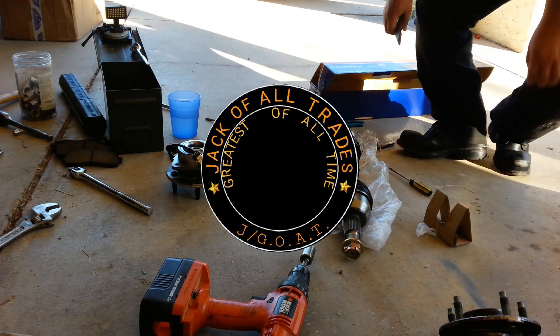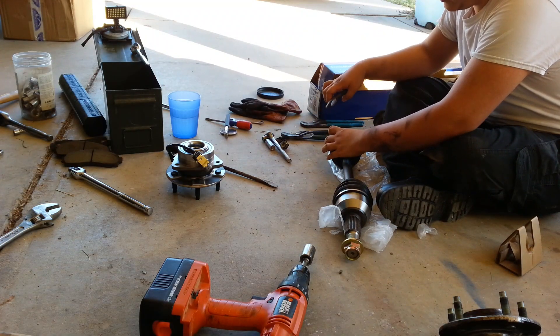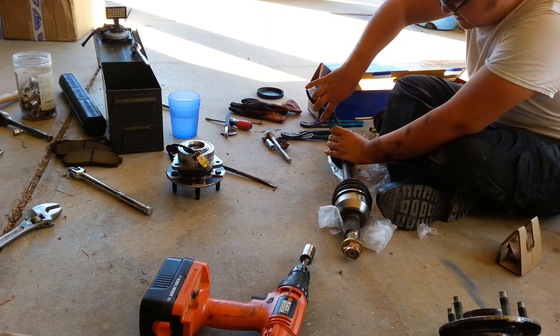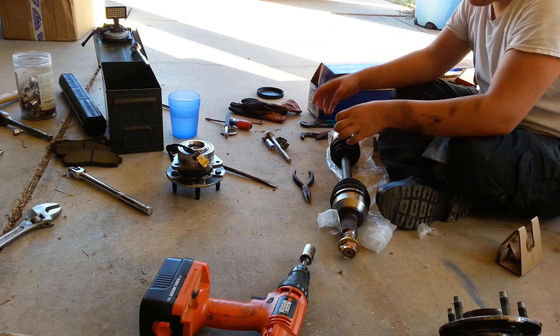Okie-dokie, and now then, let's put this mess back. Perfection.